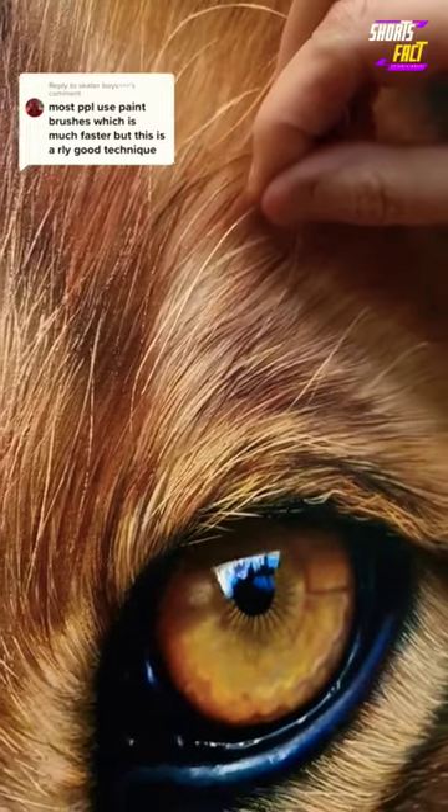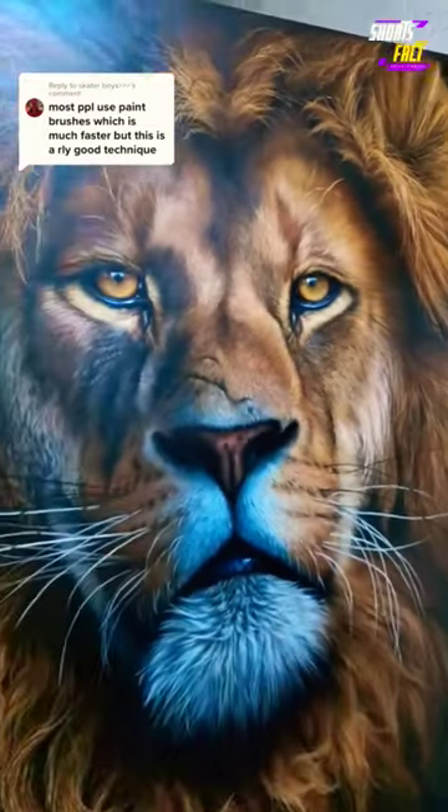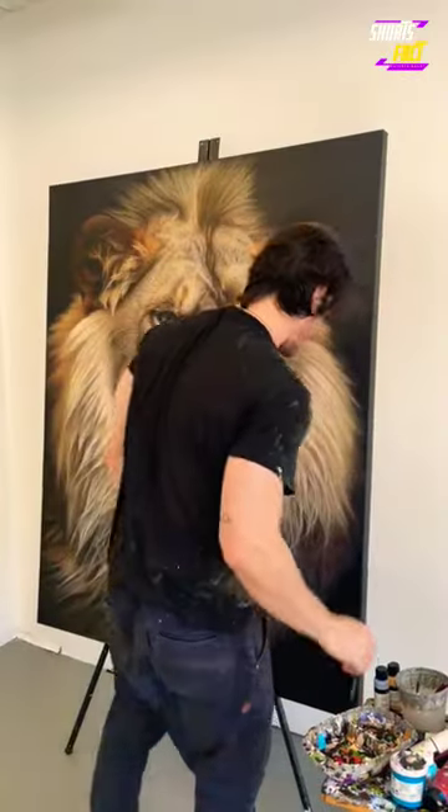Whether you're a beginner or an expert, don't be afraid to try new things when drawing animals. Remember, it's all about practice and experimentation. Good luck and have fun!